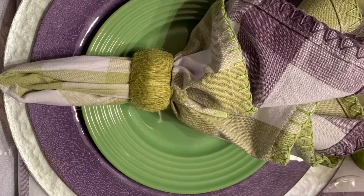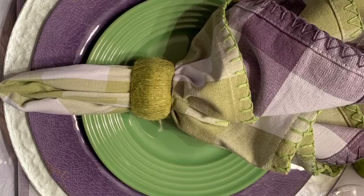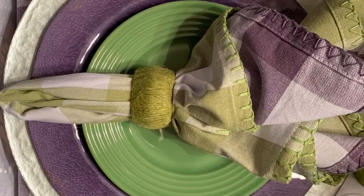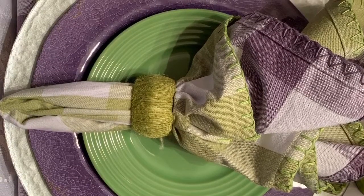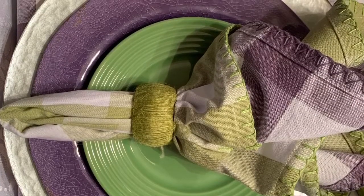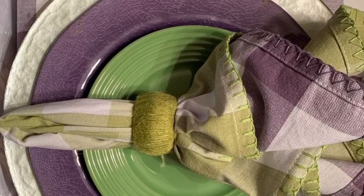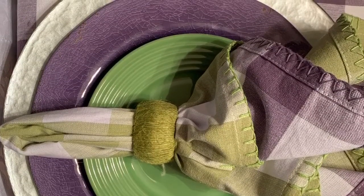The rules for this challenge were simple. We must include flowers. We must include the hashtag Spring Tablescape 2020 in the description. Mention both of their channels — Creatively Miss Me with Stephanie and Bree's Project Book. Put the link for both of their channels as well as the playlist in the description box. Subscribe to all of their channels and then just have some spring fun.